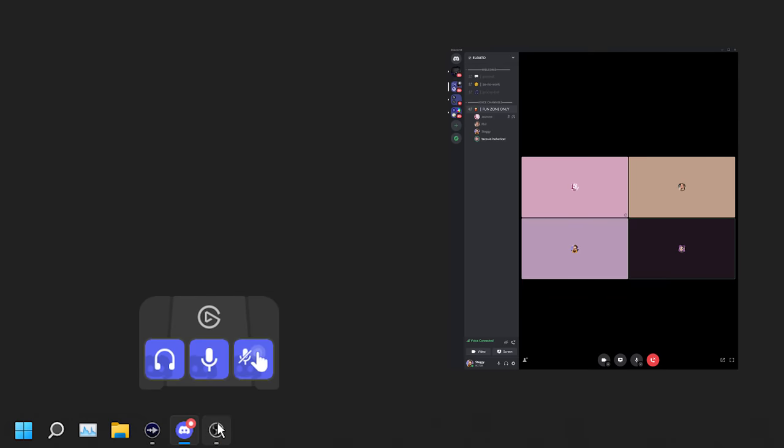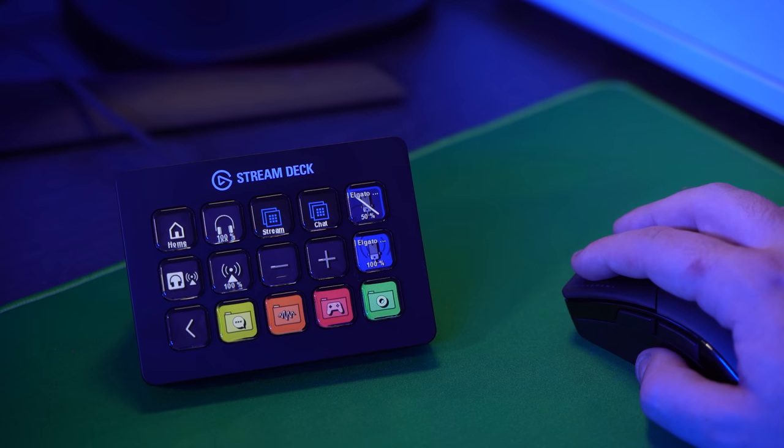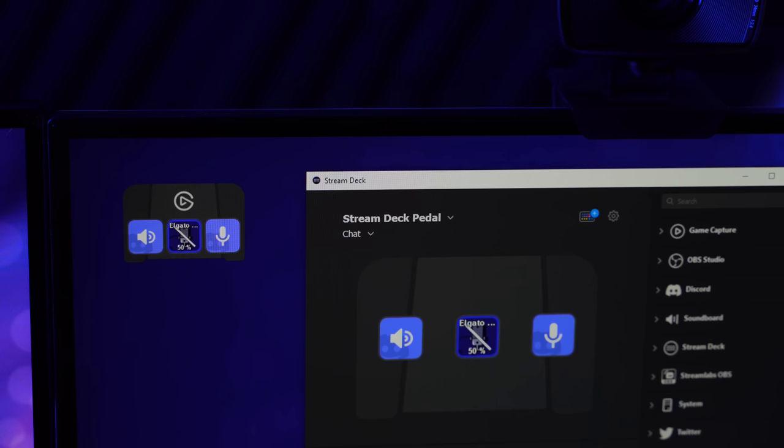Stream Deck Pedal supports virtually every Stream Deck action. The only thing it doesn't support, similar to the Corsair G keys, is folders. However, with features like Smart Profiles — which allow your Stream Deck Pedal to change its profile depending on which program you currently have focused — or the Switch Profile action, which lets you change the profile on your Stream Deck Pedal using a different Stream Deck device, you might find that three pedals go a long way.